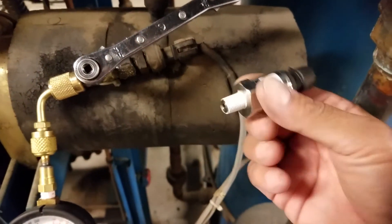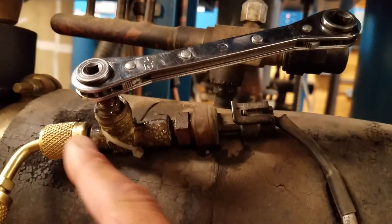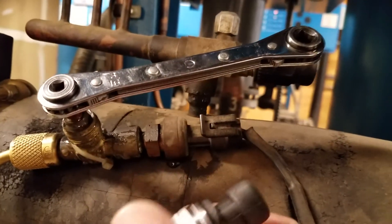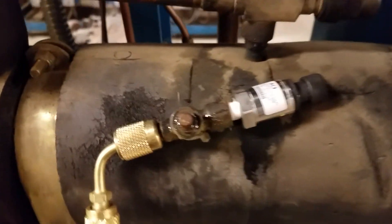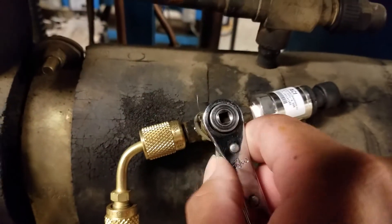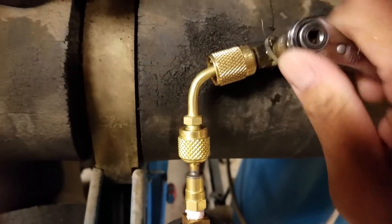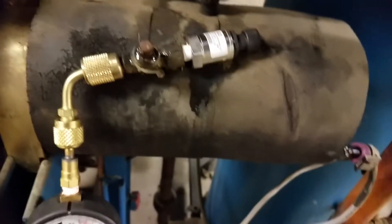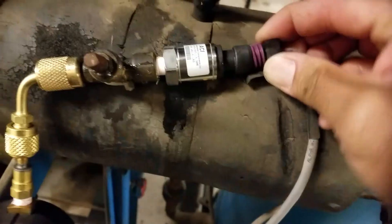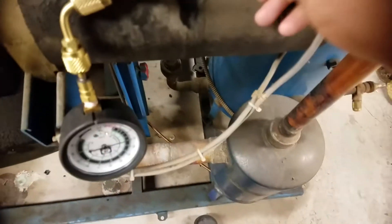We're going to go ahead and swap this transducer out. I'm just going to front-seat this valve all the way down to let the pressure out of just this little portion here, then swap it out for the new one. Alright, I already installed and screwed that in. I'm going to go ahead and open it up - I had it open just a little bit. We're going to leave it all the way open and clip this back on - there's only one way this clip goes back on. There's a little groove right here that the clip goes into. There you go, now we've got it in. We're going to go to the controller.